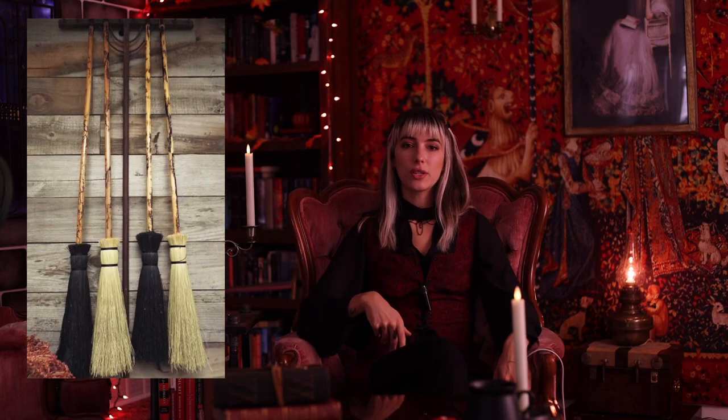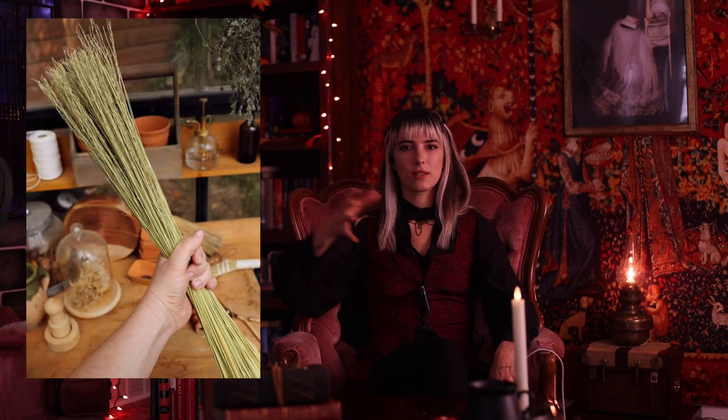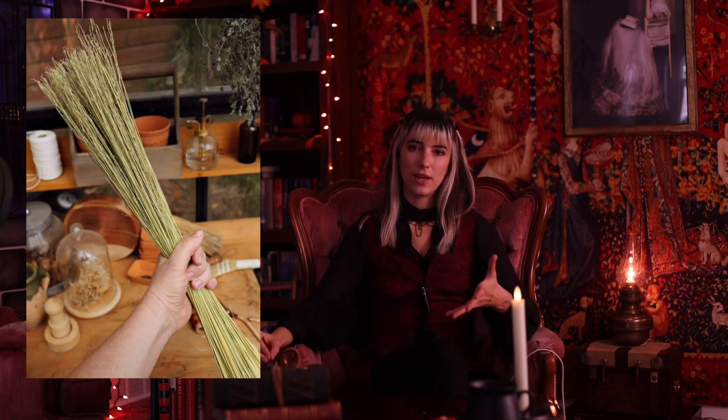I had a dead tree in my front yard that ended up getting removed, so before we removed it I pulled off the most perfect branch. I hand sanded it down, stained it, and then for the bristles I went to Hobby Lobby where they have a huge selection of dried flowers and I chose the one that fit the broom best. I got copper wire and tied it around the bristles at the end super tight.